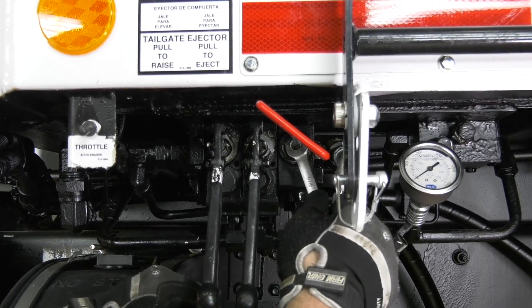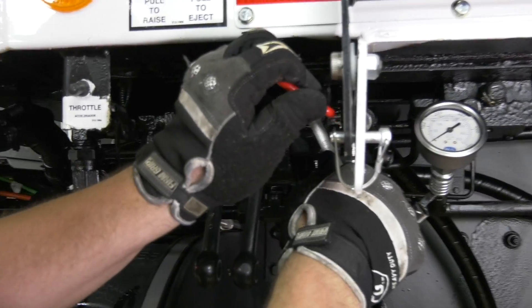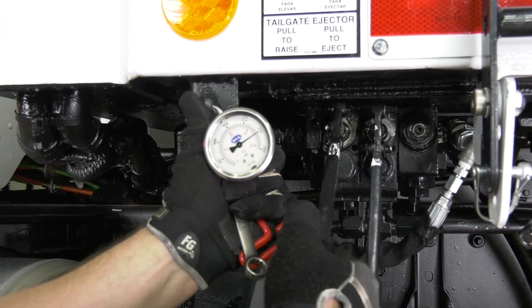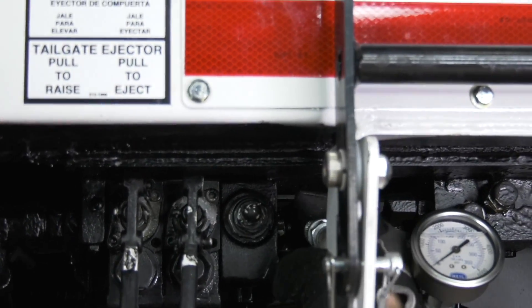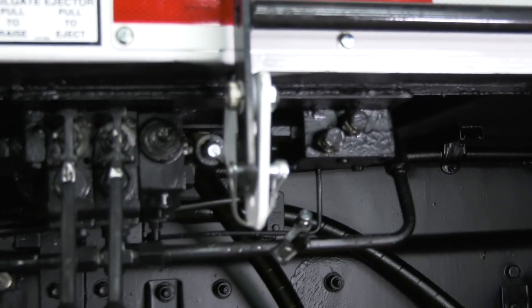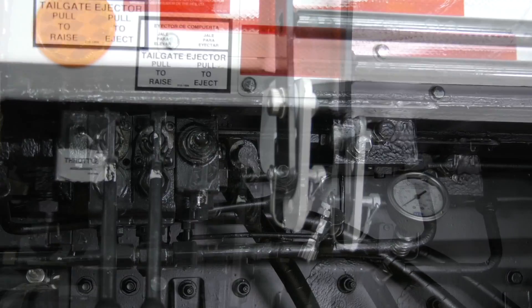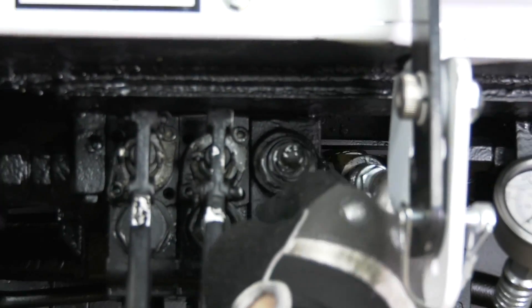Step 1: tighten the lock nut on the underbody main valve. Step 2: check the system pressure again. Step 3: remove the pressure gauges from the lines. Step 4: check for leaks. Step 5: replace the dome nut.